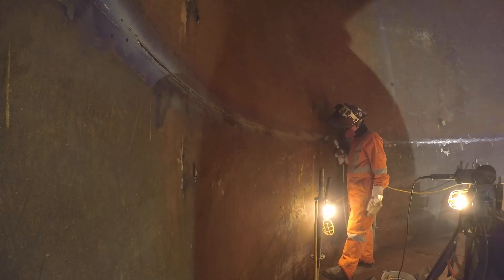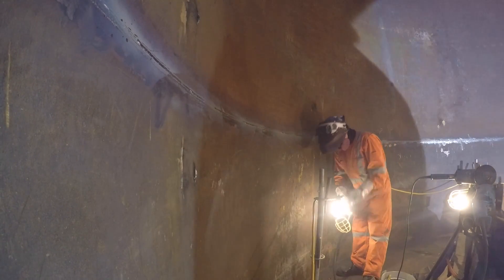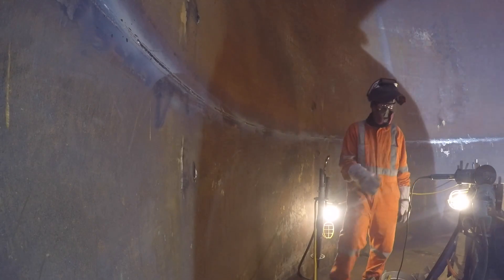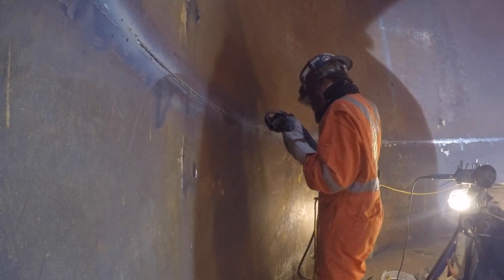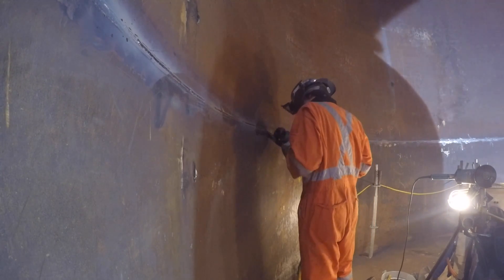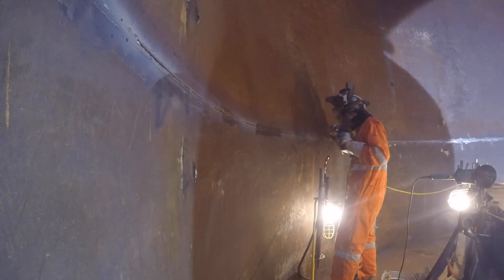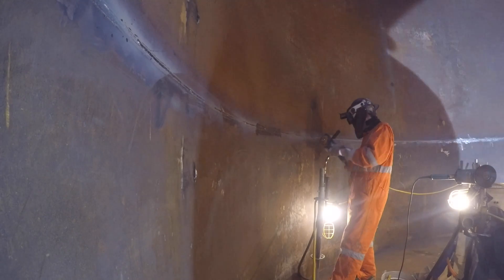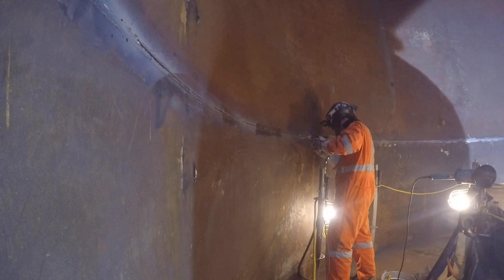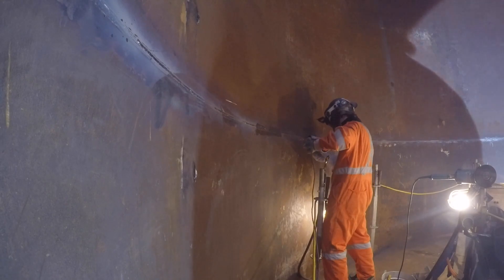We ended up fixing it by going around with an eighth-inch disc and prepping the backing strip, digging down between the backing strip and the actual plate. That ended up working out. There was one section where me and another guy rooted it all with 7018 because the flux core area was just contaminated like crazy — the 7018 burns that all out perfectly fine, and the 7018 root pass was great.